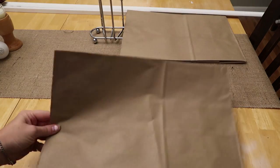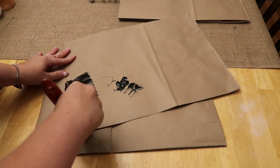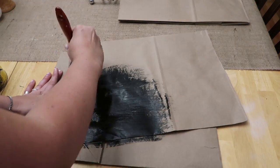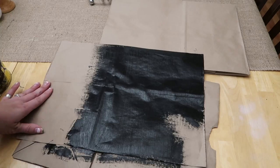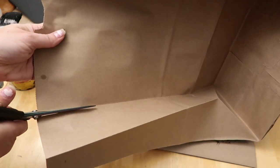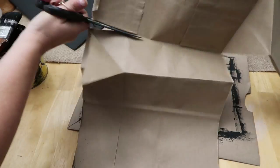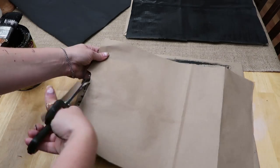I just took some chalkboard paint and gave it a couple coats. I did this on all of the bags — I only did it on one side; you don't really need it on the second side. A roller would probably work better than a brush but this worked just fine. I just made sure the brush strokes were all going in one direction on the final sweep, and you just want to make sure when you're cutting them out that the sides aren't going to be flipping up.